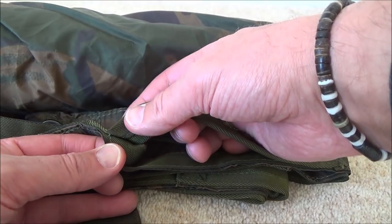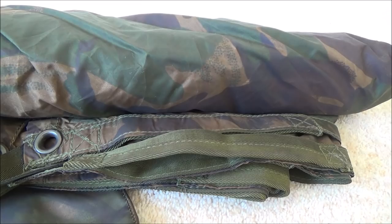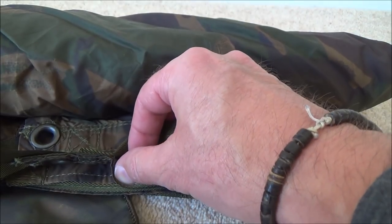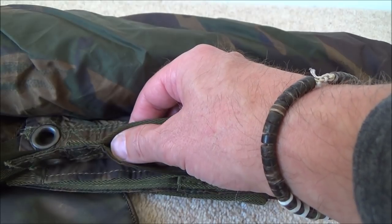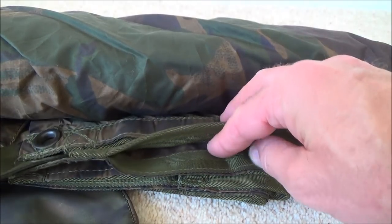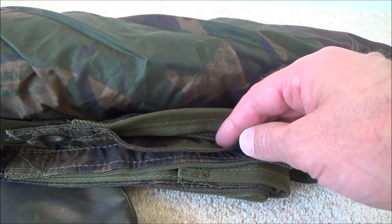I'm going to go ahead and start cutting the stitching to get rid of these handles. You may have already seen this modification before, but I just wanted to pass on the information to my subscribers who maybe haven't seen it, and if it's something they can benefit from then all good. The weight of the basher including the stuff sack is 900 grams.